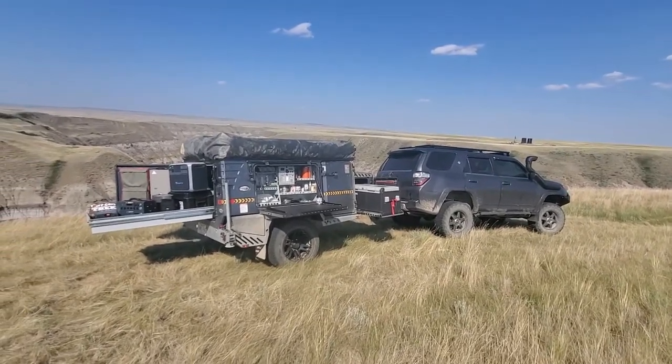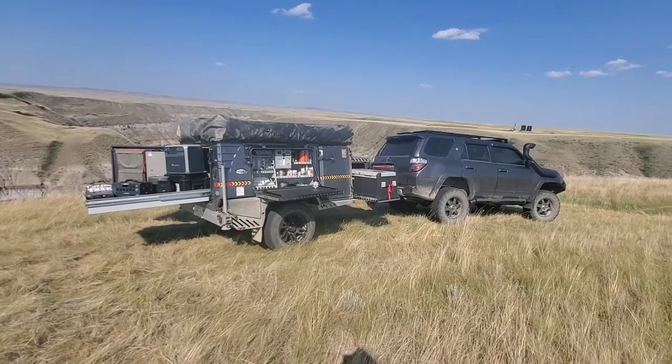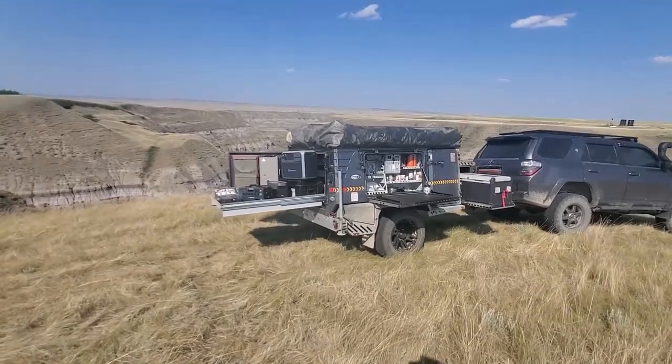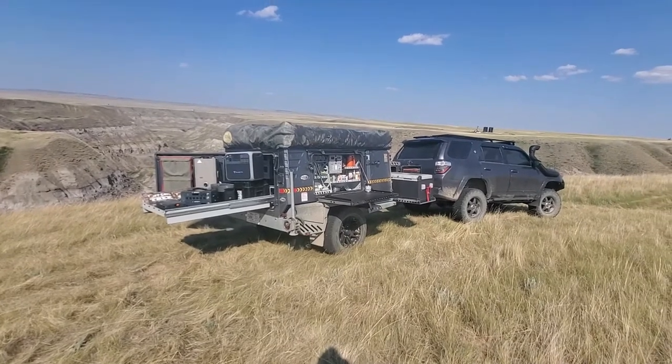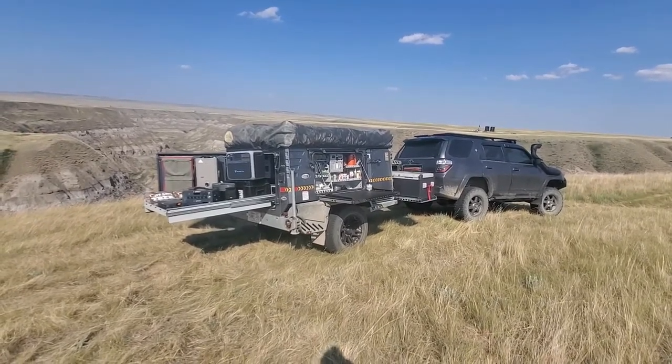We're just out on a friend's land right now. I've got our Tech 5 South African trailer here and I'm just going to use it as an example. This month my goal is to put out videos showing a lot of the different solar generator and solar blanket options that we offer.